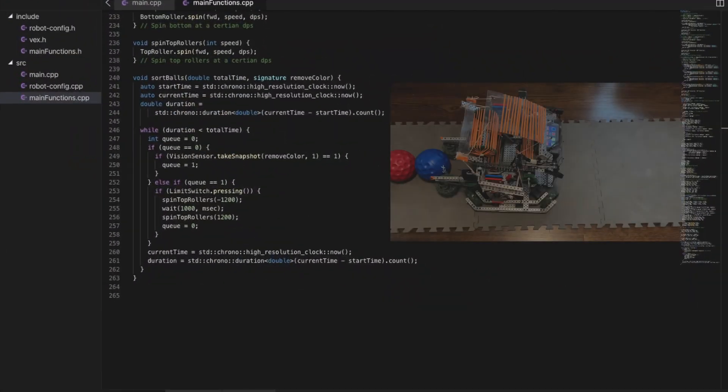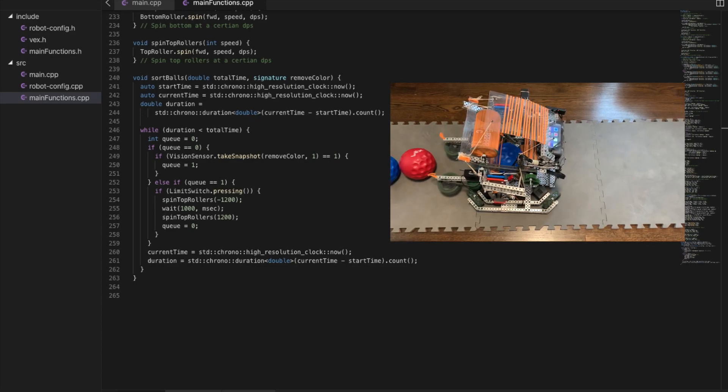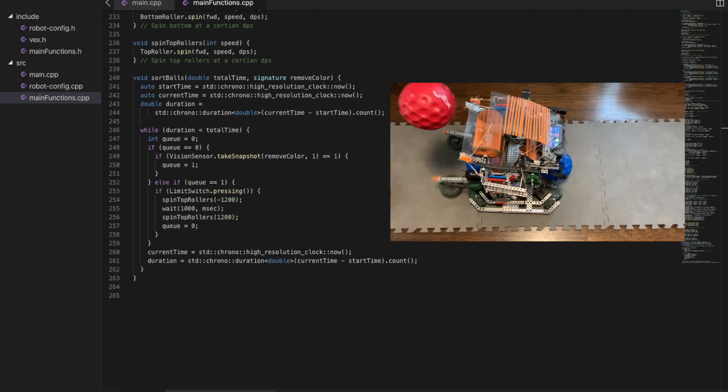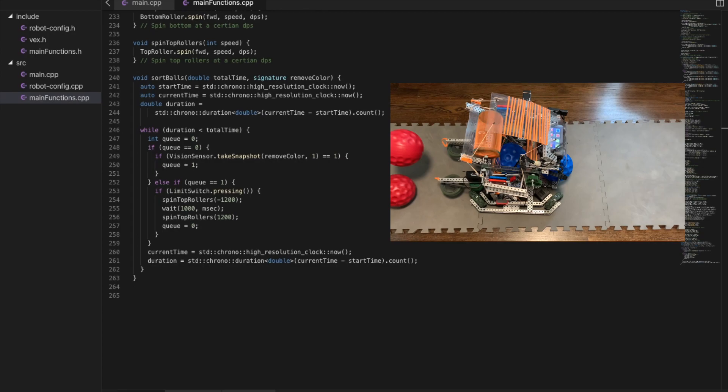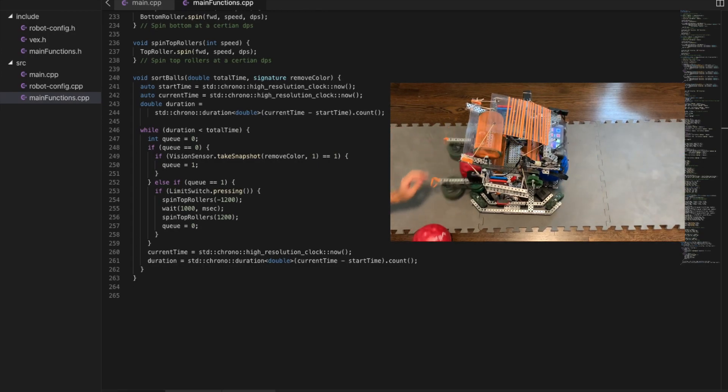This is a custom ball sorting function that takes in two values: how long it should run for, and the color to sort out. First, it initializes the start time, current time, and duration variables to be used later. Then it uses a while loop to keep the code running while it's been running for less time than the given total time. Inside the while loop, it first checks the queue — how many balls of the color to eject are currently in the robot.